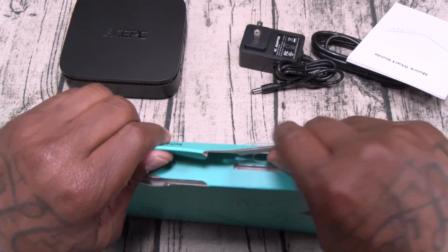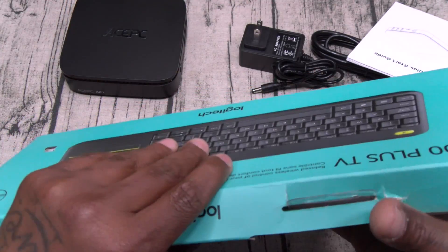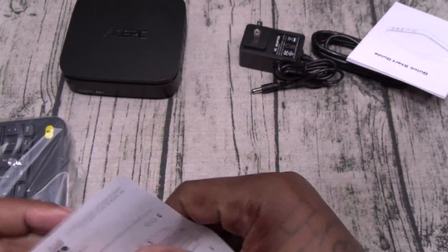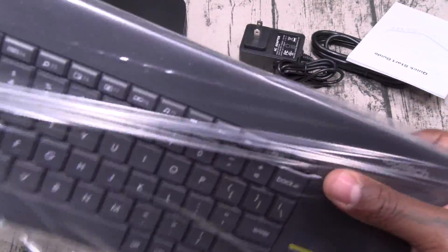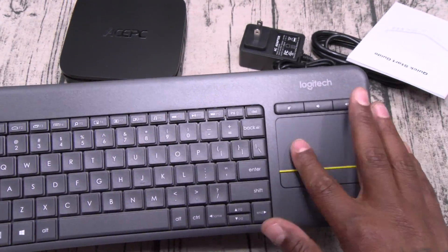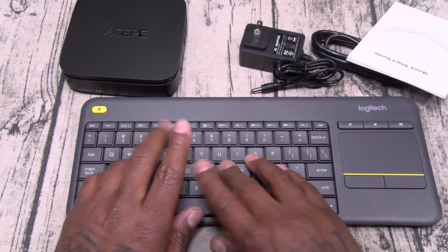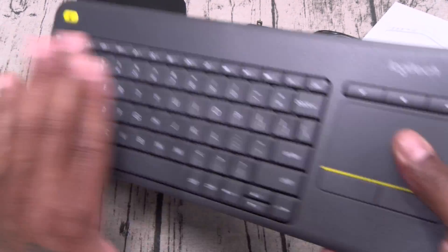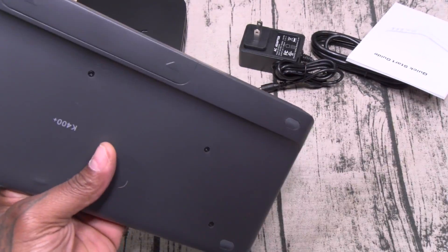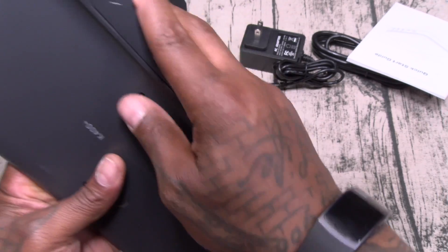Let's pop open the keyboard and see what it looks like. $30 on this. Nice little travel-sized keyboard. Now I rock with Logitech — super lightweight. Here's your trackpad with right and left click. This is my actual typing speed — in a dream I had. Now they're claiming you get 18 months worth of battery life on this. We pull the tab out and we should be good to go. It takes double-A batteries.